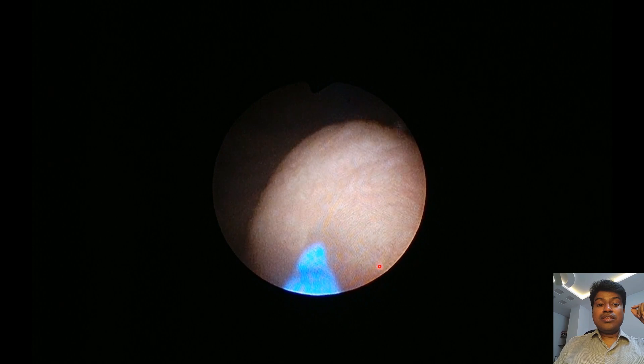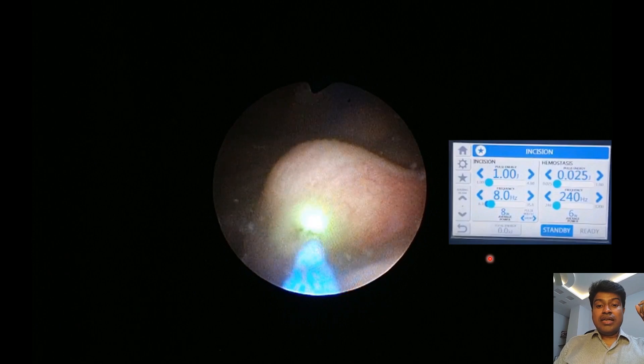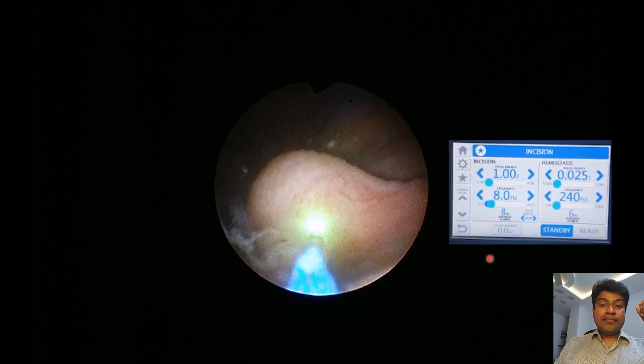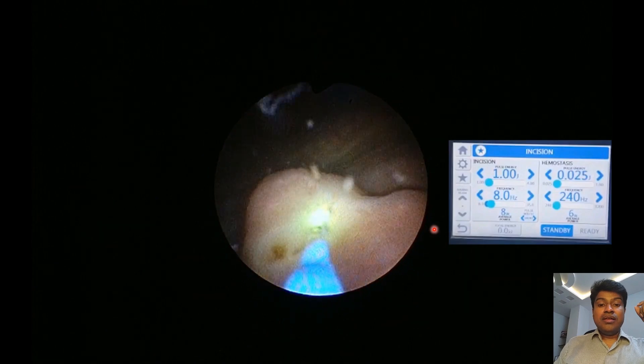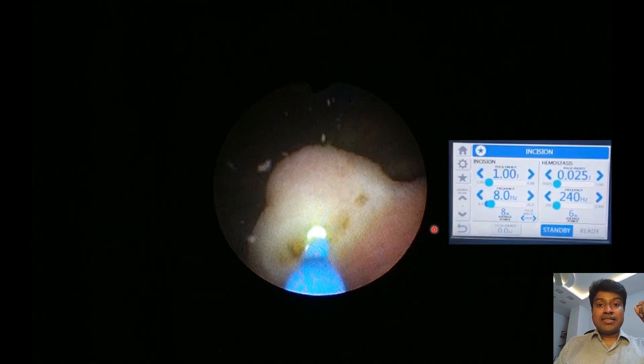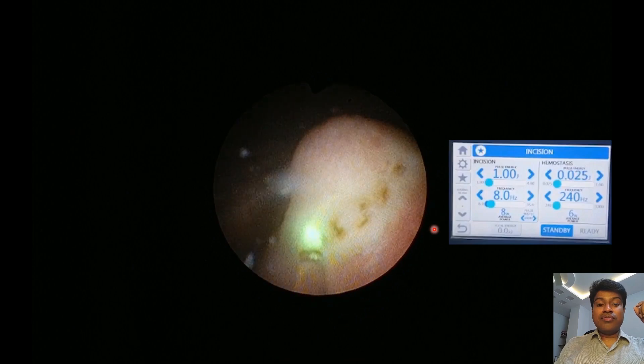We are now bringing in the thulium fiber laser at 8 watts power. We are creating the dots over the urethrocele. Do not deepen these dots until you are sure that you have created enough number of them.